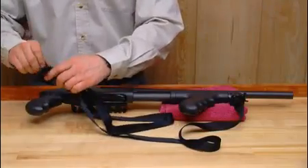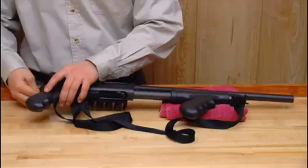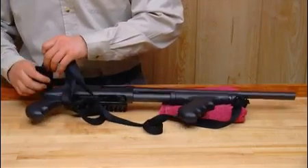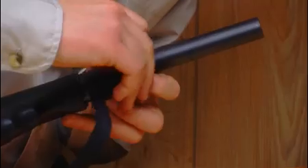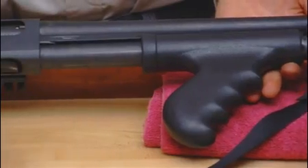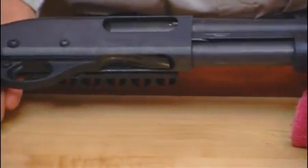Adding the TacSling completes the conversion. Follow the instructions provided to assemble and attach the TacSling to the pistol grip. Then mount the barrel magazine clamp in front of the forend if space allows, or use the factory sling stud. The quick-detach swivel is then inserted.